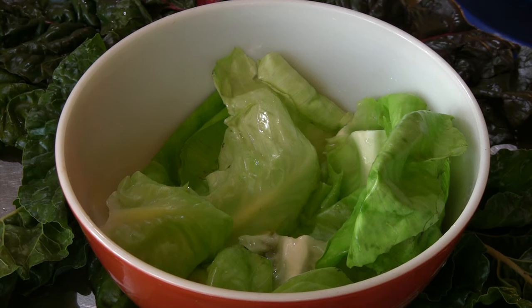Hi, I'm Deborah Gartenstein with Quirky Gourmet. Today I'm going to show you how to easily soften cabbage leaves for cabbage rolls. Cabbage rolls are a dish that you find in many cuisines, from Eastern Europe to the Middle East.